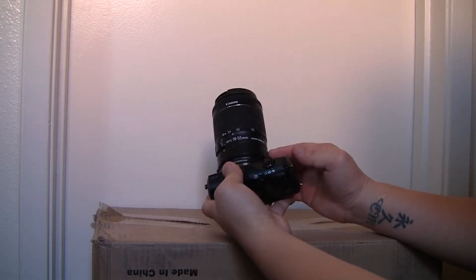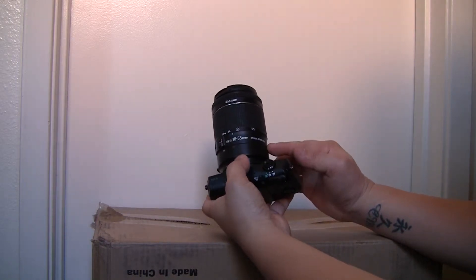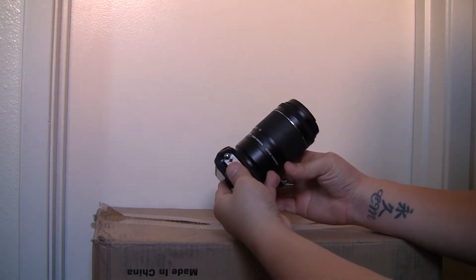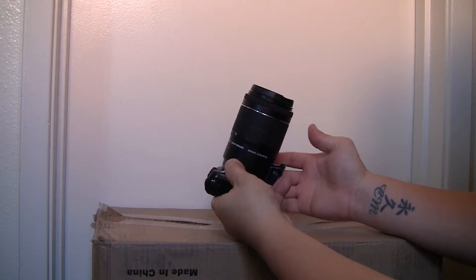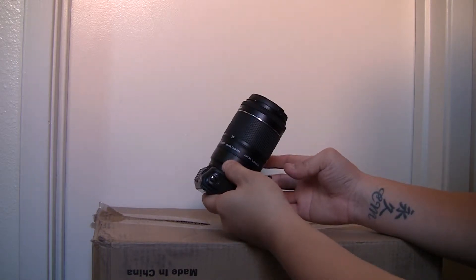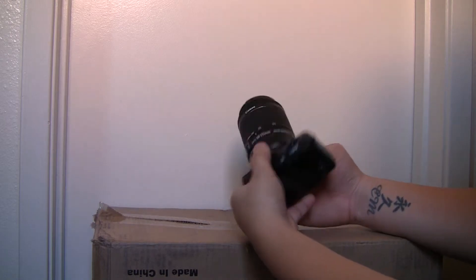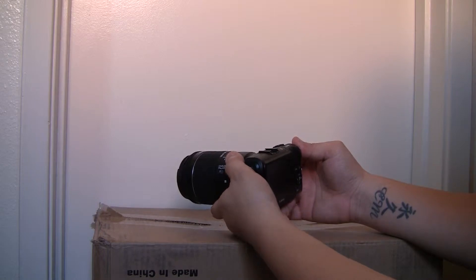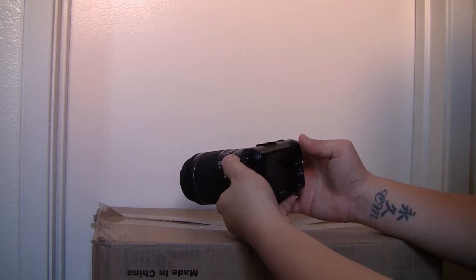This adapter has full electronic control, so this means that you get autofocus, you get aperture control, and you also get image stabilization, which it really does work. I've tested it for about a week and it works really well.